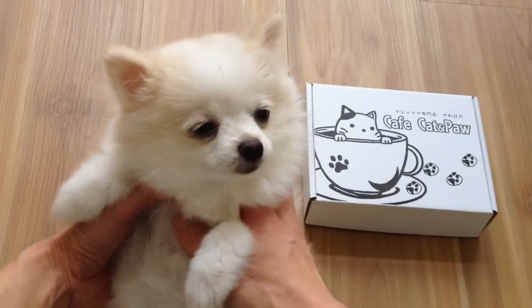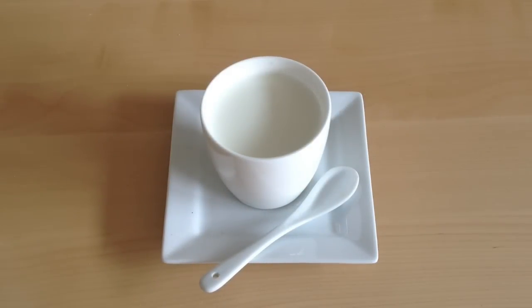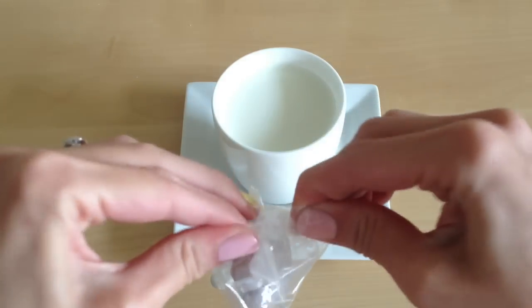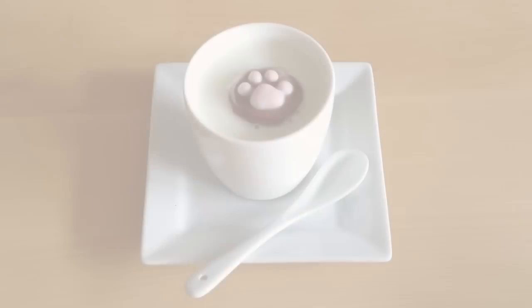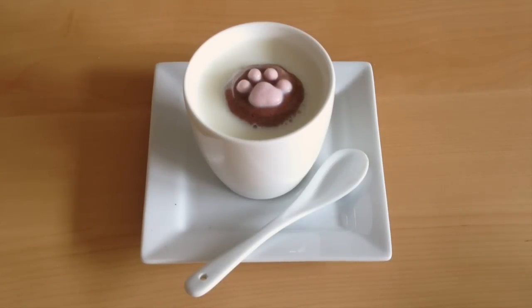I personally don't drink coffee, but you can use this for hot tea, milk, or hot chocolate. I've heated up some milk right here, and I'm going to start off with the chocolate paw. What I didn't realize about this product is that it's more than just a marshmallow that floats inside your cup of hot beverage — it actually melts into the shape of the cup. Here I'm going to fast forward this at four times regular speed, and you can see that the chocolate part melts and spreads around the entire cup of hot milk.